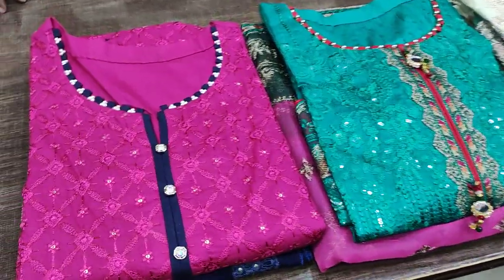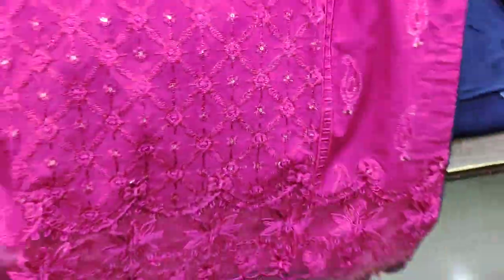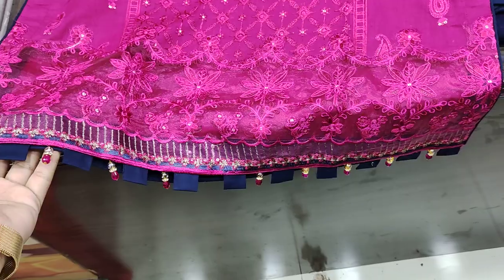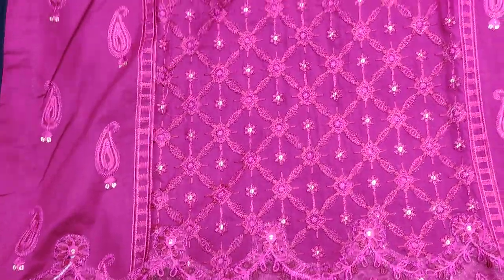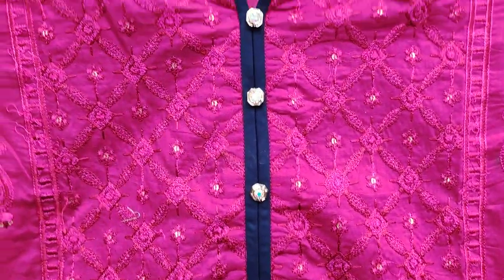The first design I am going to show you is in the 4000 range and in the fancy collection. This design is a full front which is in the sequence for touch. You can see it's ready — and this is the inverted front with a very beautiful neck design.